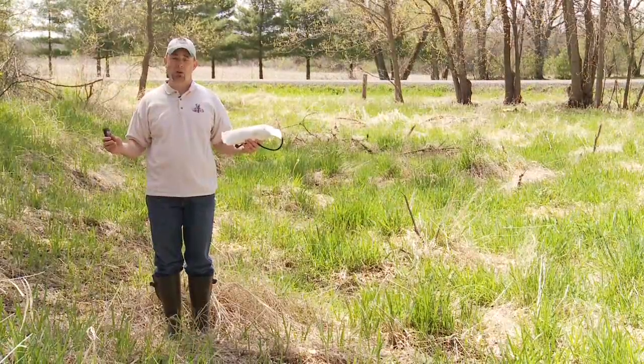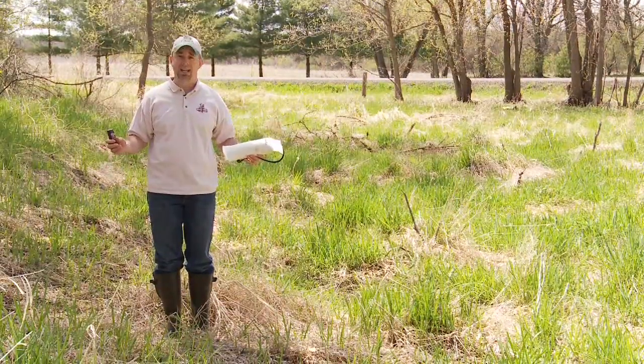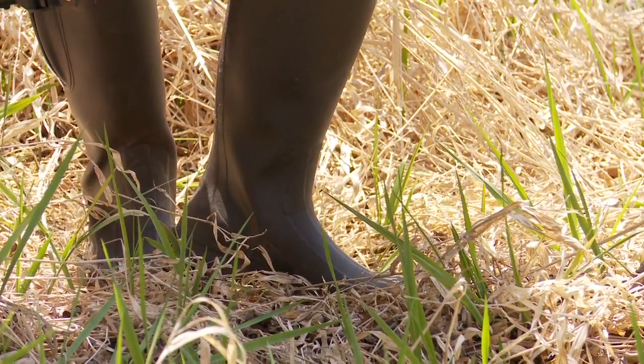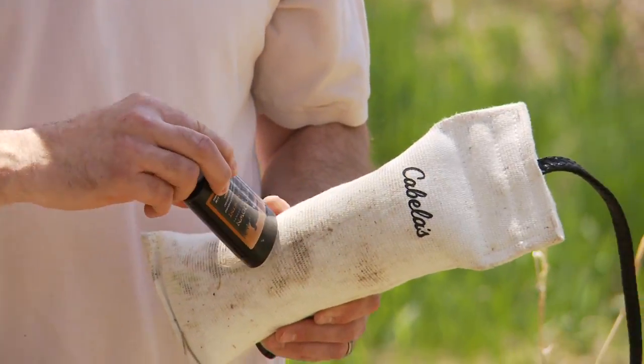Now one thing to keep in mind is our normal clothing and shoes have a lot of scent on them. So when you do this, have your scent-free boots on, apply your scent, and then let's head to the field.